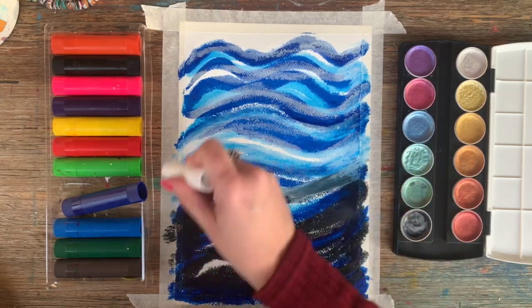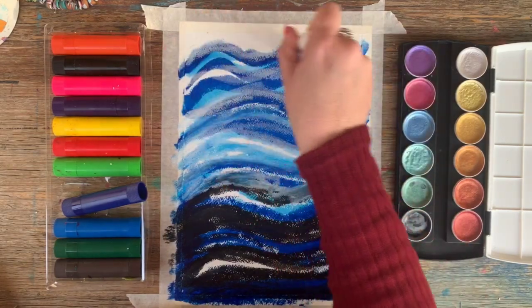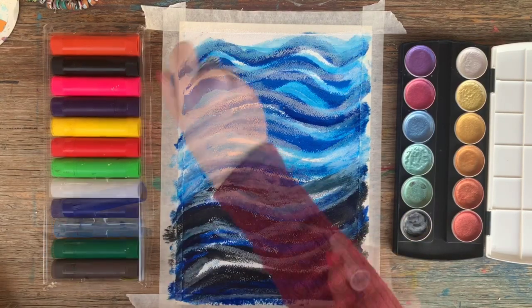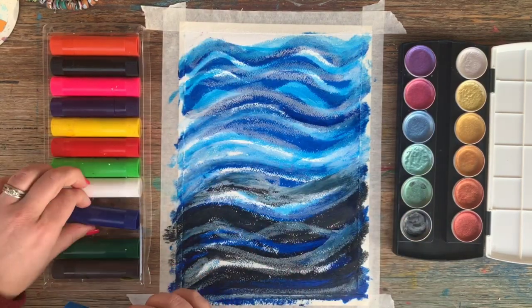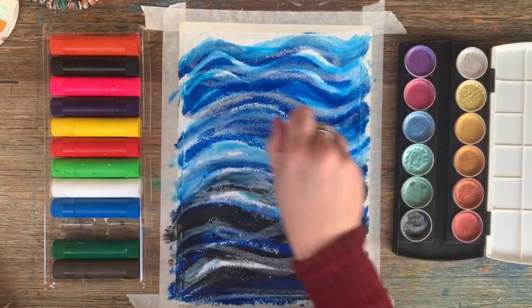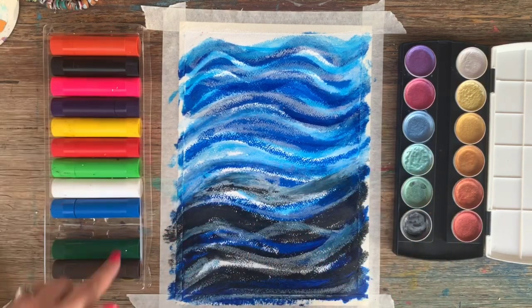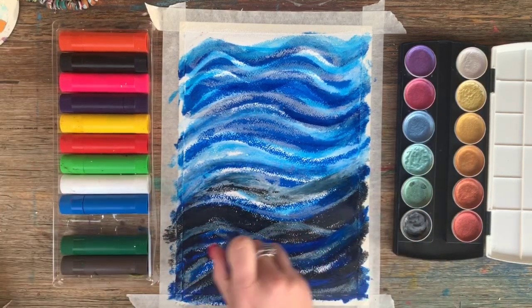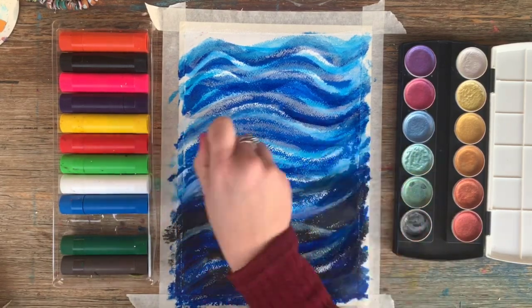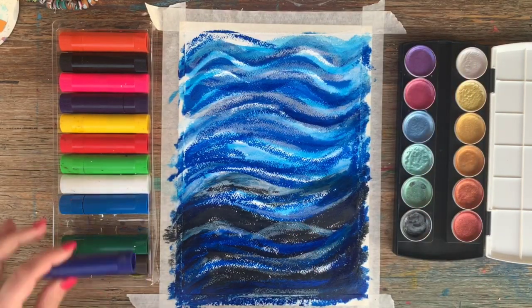We are essentially just creating a background at the moment so there are no real rules. I'm doing an under the sea kind of scene so that's why I'm sticking to these blue tones, but if you weren't wanting to do under the sea you'd obviously use this whole array of colours, which are just so lovely. I could honestly play with these all day, but let's move on to using these pearlescent watercolours.